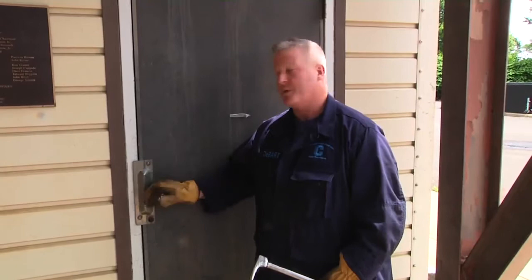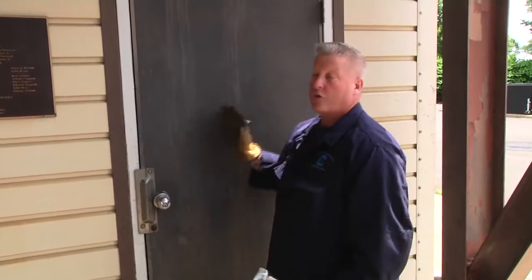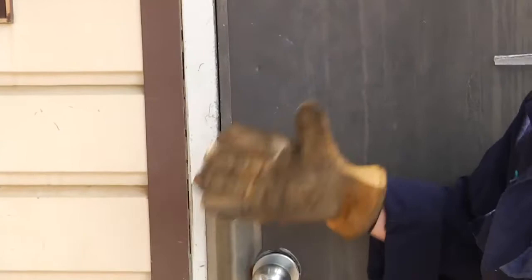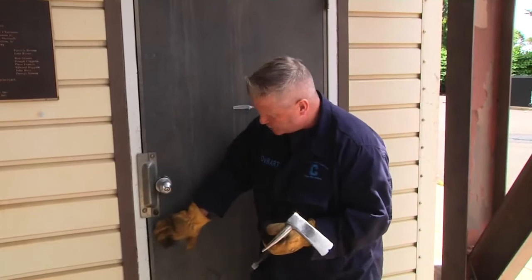In the scale of difficulty, an outward opening door in the rear of a commercial building is probably one of the more challenging forcible entry things we face out in the field. The overall construction features in the commercial setting — a metal door set in a metal frame, probably set in brick or block — means there's not going to be a lot of give between the door and the frame to get our initial purchase with the halogen.